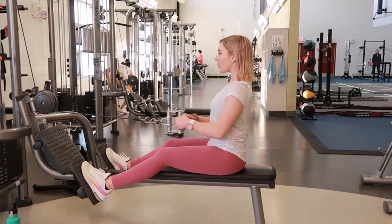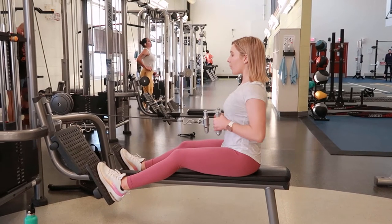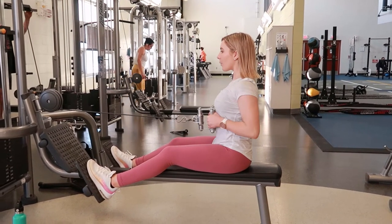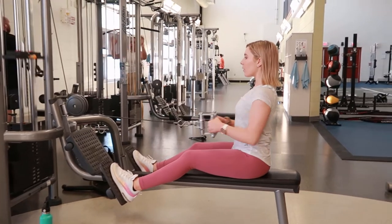Tighten your core, bracing your spine and pulling your elbows back, driving your elbows back and squeezing your lats. The close grip attachment should come and touch the lower part of your chest or your core, and then slowly and continually releasing that and extending it back out.